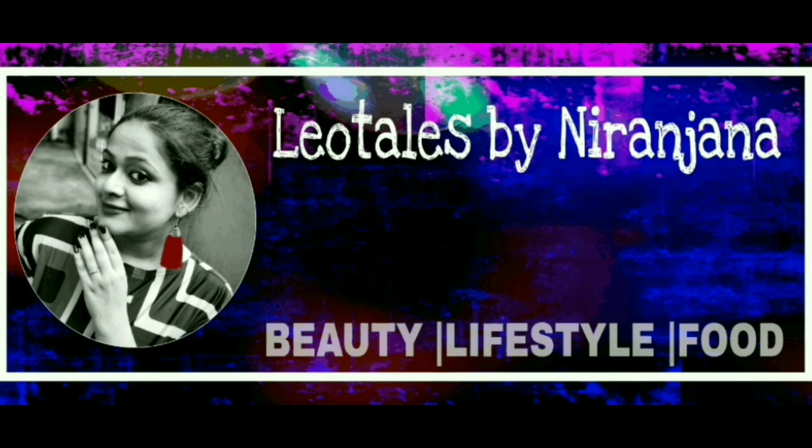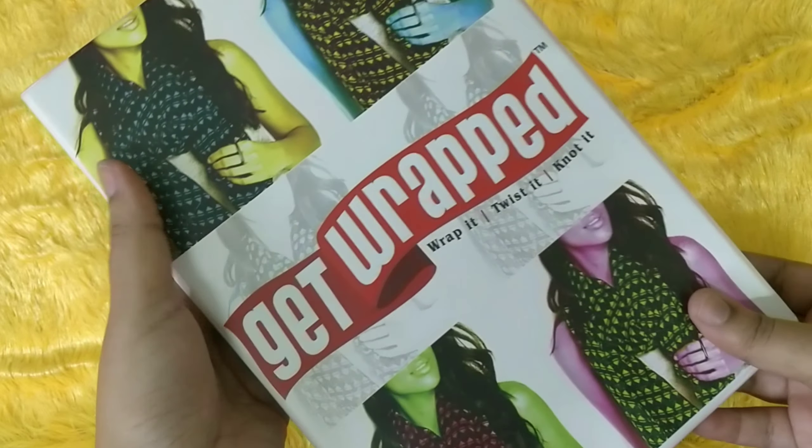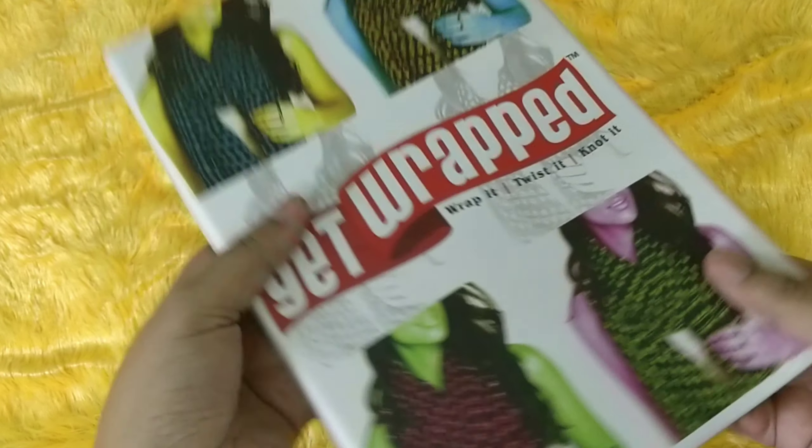Hello everyone, welcome back to my channel. This is Narizana from Leo Tales and what we have here today is a subscription box called Get Wrapped — wrap it, twist it and knot it.